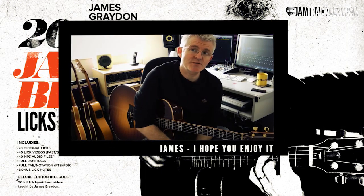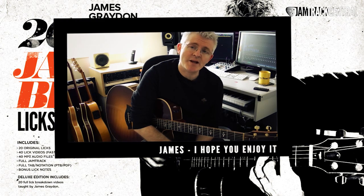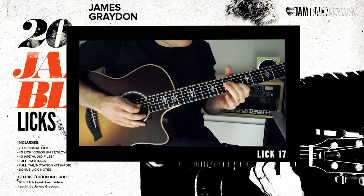I've tried to incorporate as much information and technique as possible into these 20 licks, so I'm really confident that whatever playing style you're in and whatever level you're at, you'll walk away with something really positive. I hope you enjoy it. Thank you.